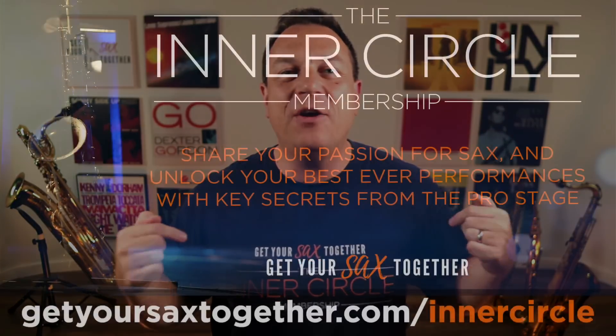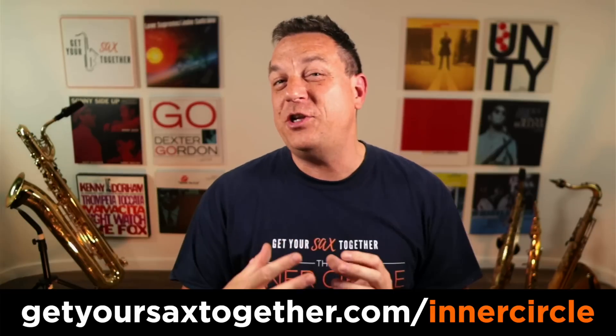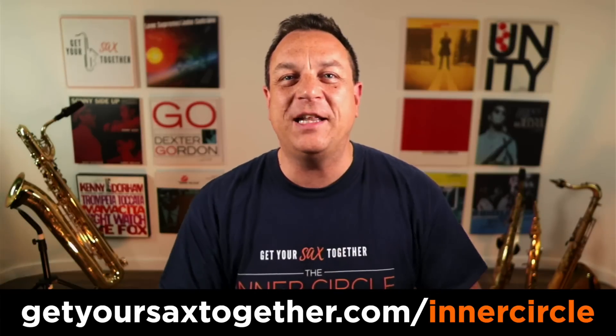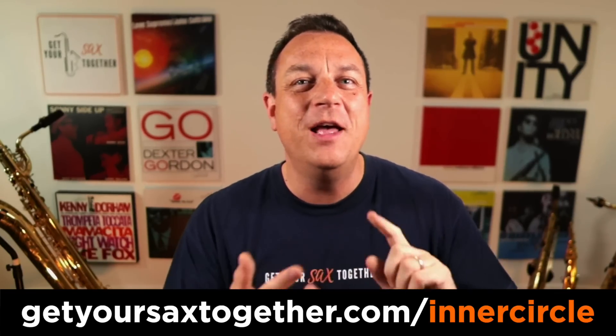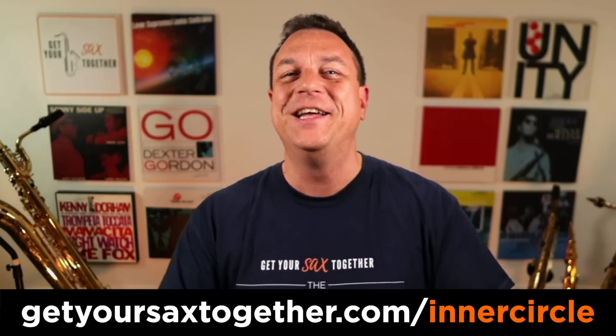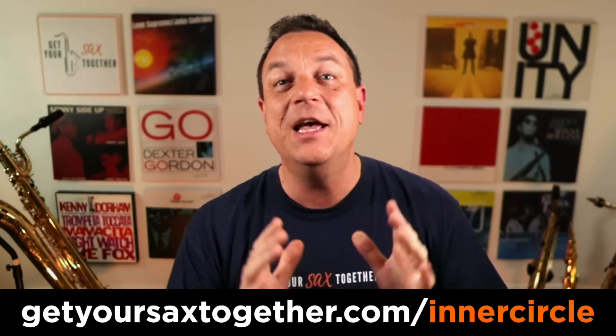Also, if you haven't already checked it out, go and check out the Inner Circle membership where there's always much more than I can include on YouTube. Every week I do another video just for the membership, along with countless other benefits like special guests, practice dojo full of incredible stuff to work on, monthly focus videos, and monthly Q&A. It's absolutely awesome and you can try it all for free for seven days — full access, no holds barred — just to make sure it's a good fit for you. Use the link you can see there or click the link in the description.